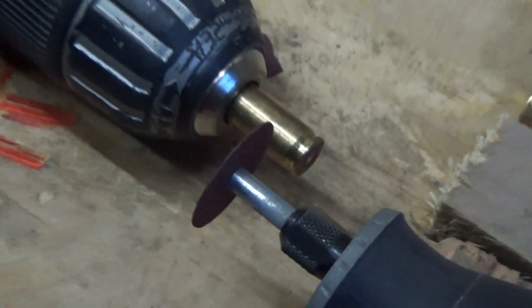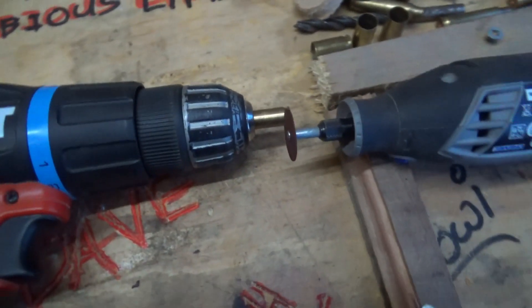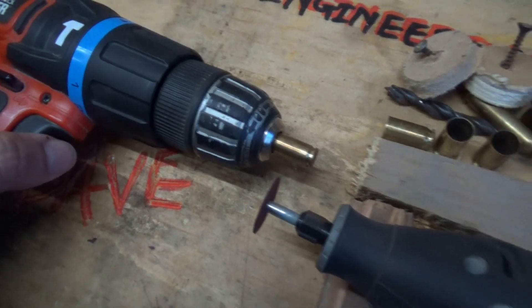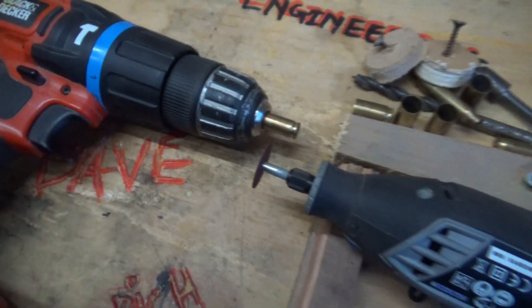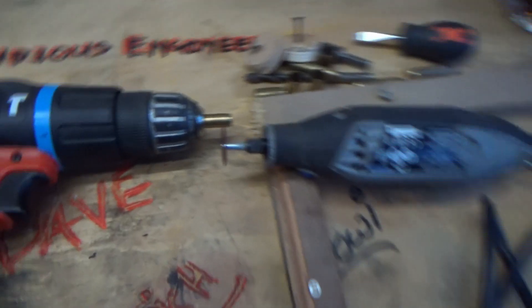A little trick I learnt whilst we were making the robot lawnmower: if you want a perfectly round cut, rotate your workpiece as the cutting blade is doing its business. Here we've got a drill with a bullet shell in it, and here we've got a Dremel. Awesome.